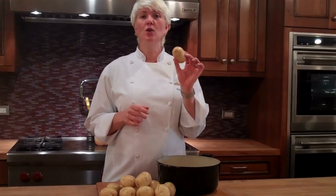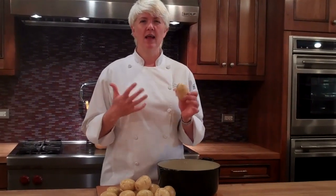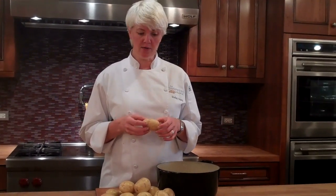The first step in making mashed potatoes is selecting your potato. Today I'm going to use a Yukon Gold. Similarly, you can use a red potato. They're going to give you a result that is dense and sweet and creamy. If you like a mashed potato that is more airy and fluffy, you might want to use a russet potato. Those potatoes have a higher starch content and create a fluffier mashed potato, if that's your preference.